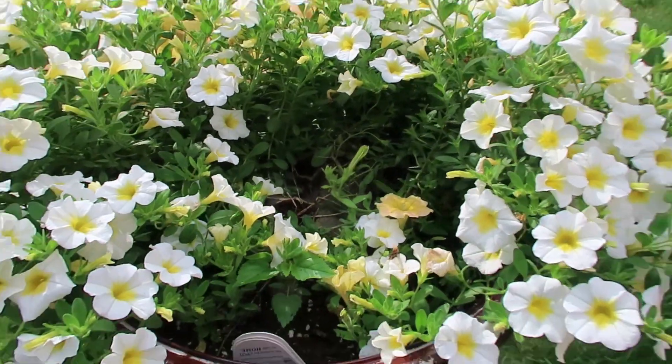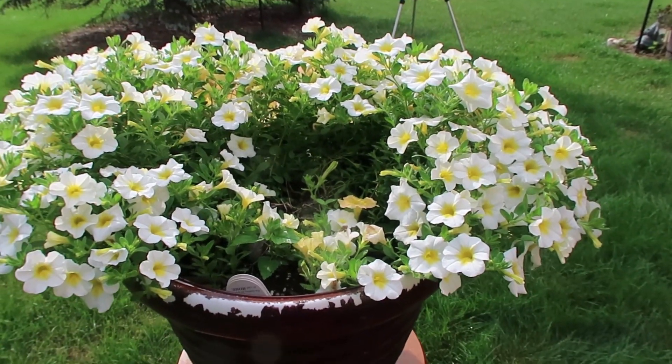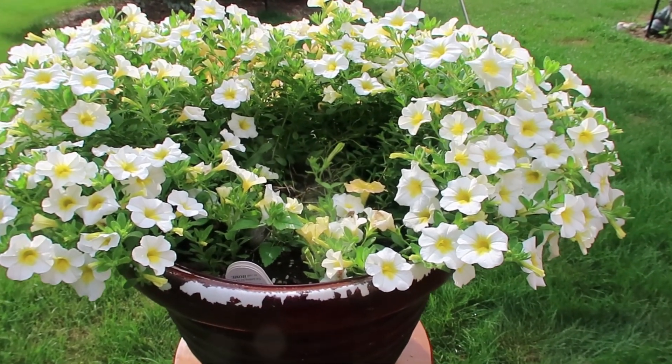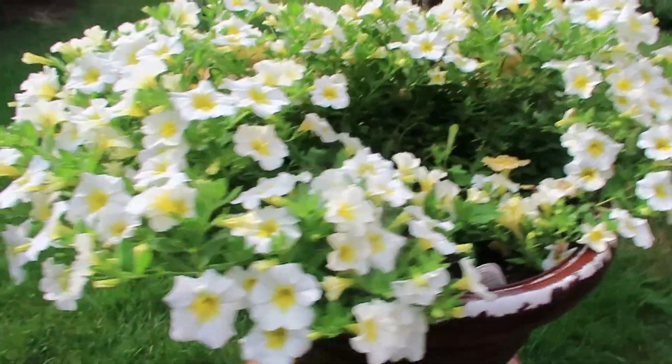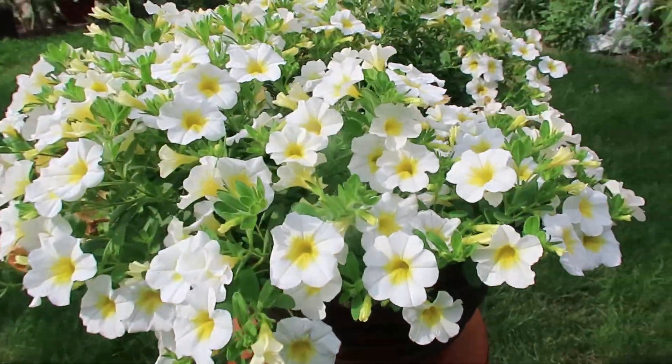Here you can see in the back where the nemesia should have been. Can you imagine how gorgeous that would have been if that center flower had grown up? My goodness — but look at how the rest is just absolutely gorgeous.